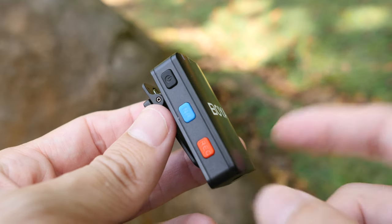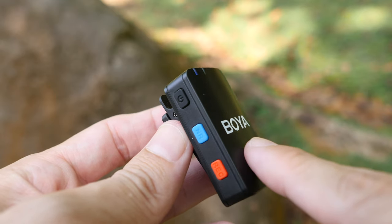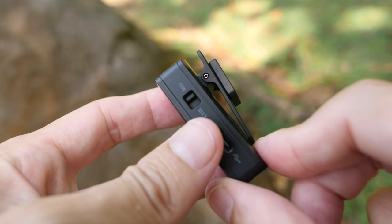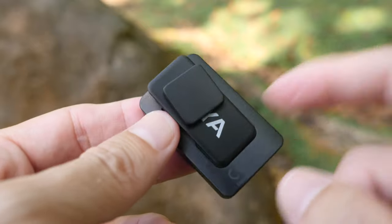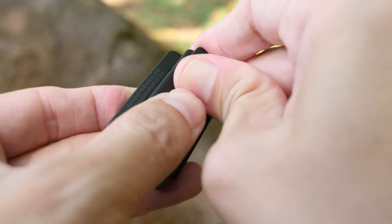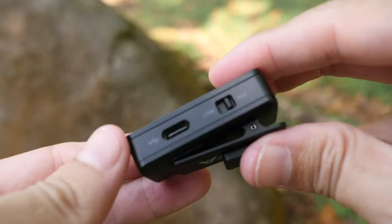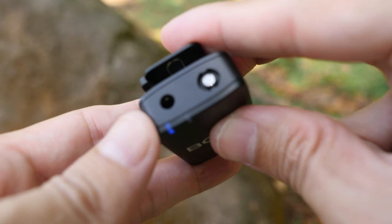Build quality for this product is solid. This is the transmitter, which has a battery life of around 10 hours, and you can get an additional 1.5x battery life with the charging case - so an additional 15 hours with this. And this is the clip with a really strong magnet, so you can clip this to your shirt or behind your shirt.